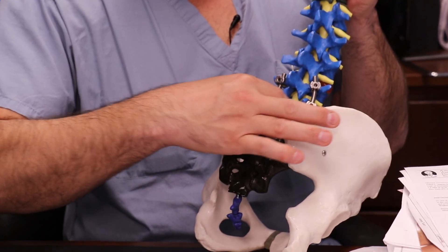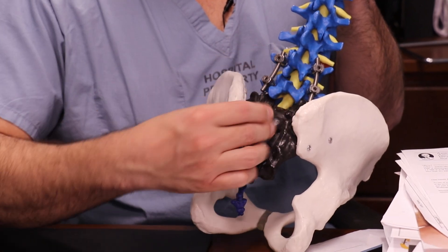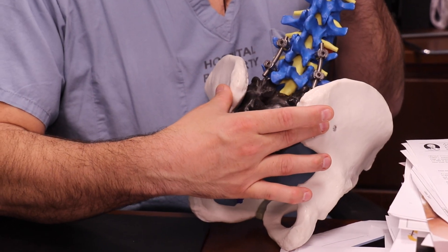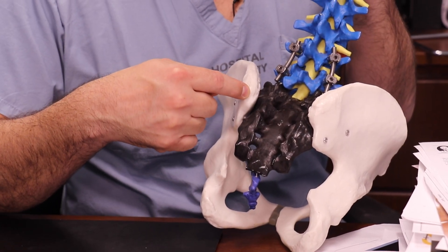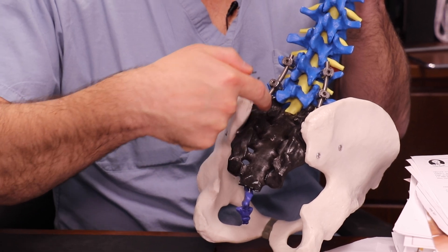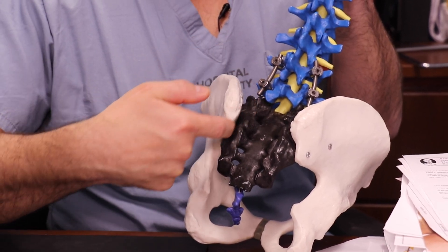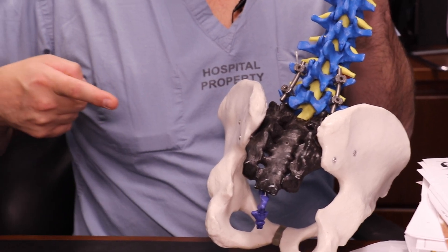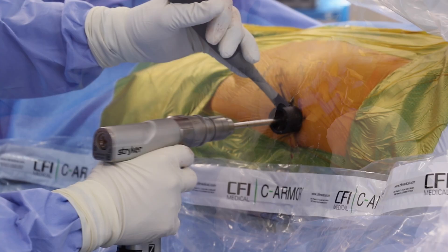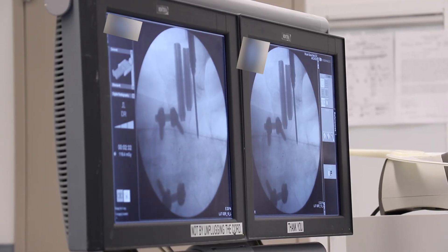The spine comes down and sits on top of the sacrum, and the sacrum sits in between the two wings of the iliac bones — thus the sacroiliac joint. In this particular patient, she had arthritis or degeneration in this joint, so we took a lateral approach coming from the side and drilled a small pilot hole with a wire at three different points.